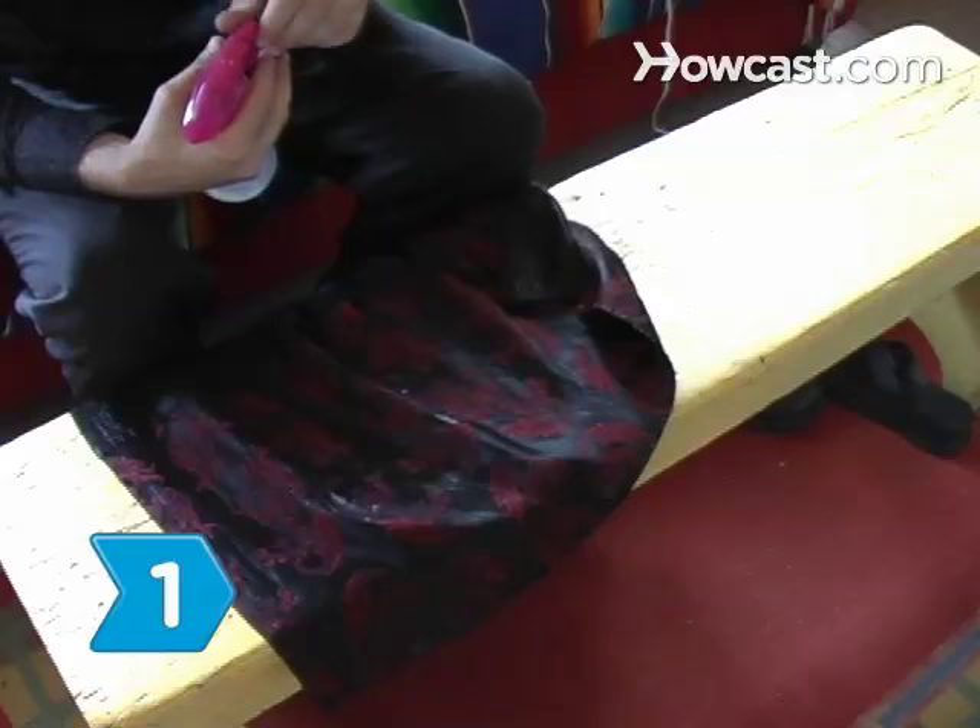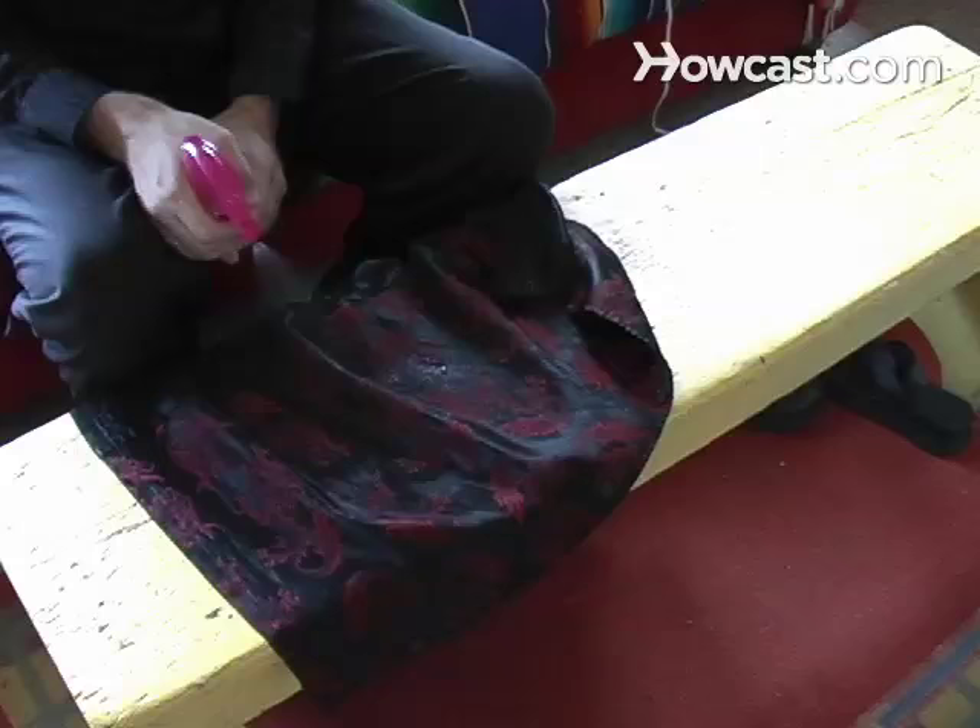Step 1: Dampen the fabric completely if it has heavy wrinkles. Soak it in a tub and wring it out, or spray it with a spray bottle. Step 2: Turn the fabric inside out on an ironing board.